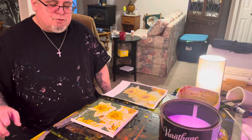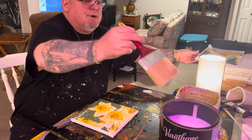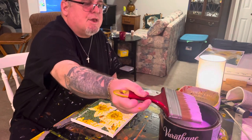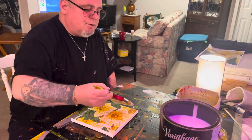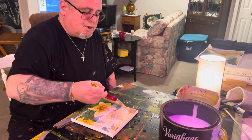I'm going to varnish it now. This is the varnish I use — it's non-toxic, it has no fumes. Some people would say, well, if it has no fumes you don't know when you've had enough, but this is indeed non-toxic.